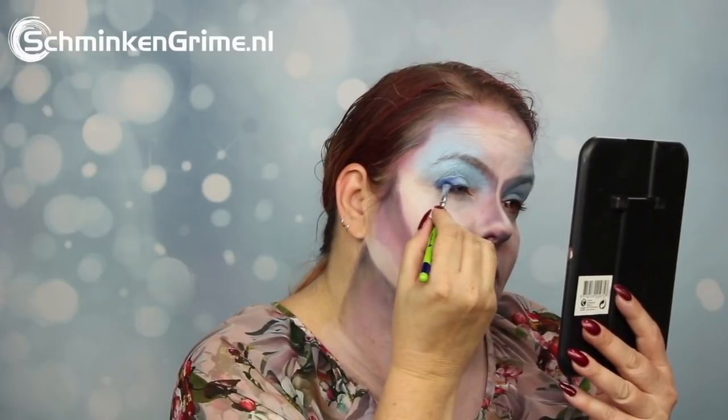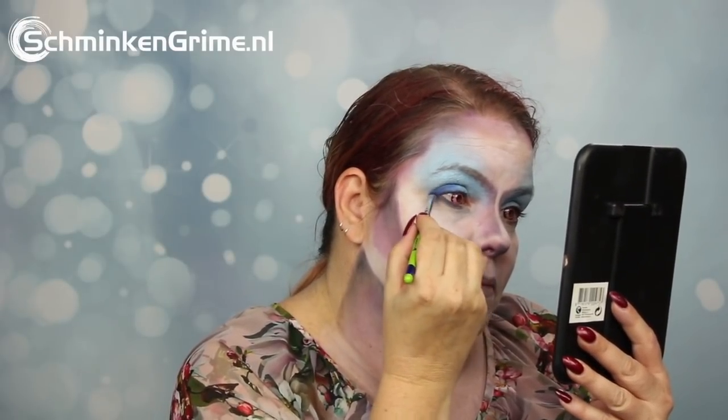Sorry for all the rain noises — it has been raining all day and I had to record this voiceover, which is why you probably hear rain noises in the background. On to another new color by Diamond Effects.